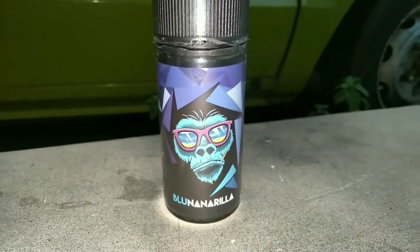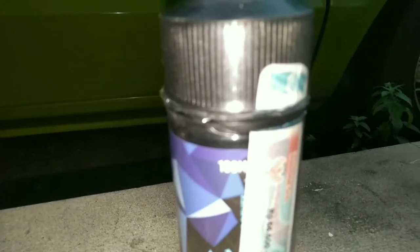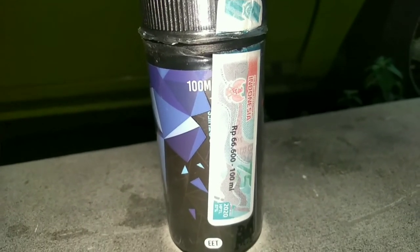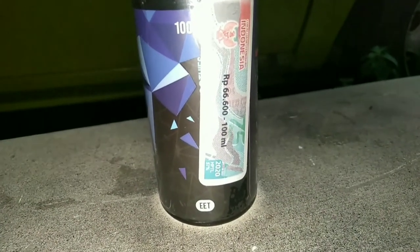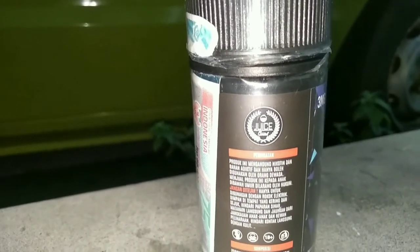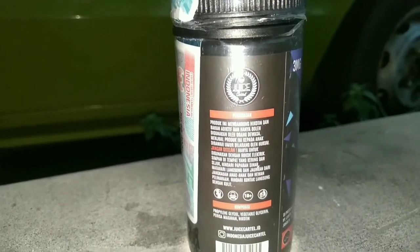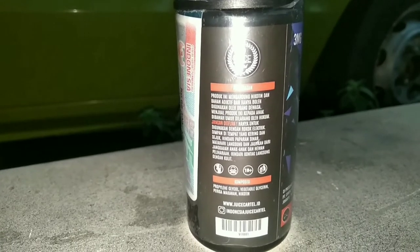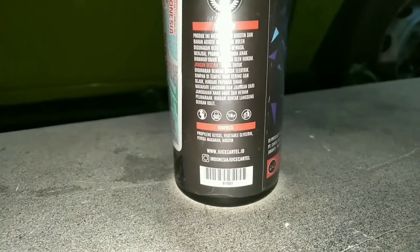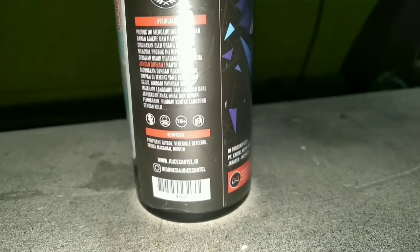Ini adalah liquid Blue Nana Rilla dengan perpaduan flavor blueberry dan banana. Liquid ini dikemas dalam botol childproof gorilla berukuran 100 ml dan sudah berpita cukai. Pada sisi samping terdapat logo Jus Kartal, kemudian terdapat peringatan dilarang dipergunakan untuk ibu hamil, 18 plus, buang sampah pada tempatnya, serta komposisi VG, food grade, dan nikotin. Terdapat juga sosial medianya.